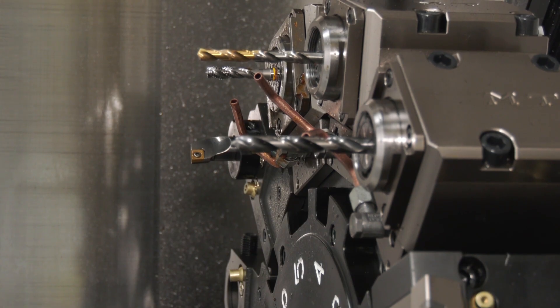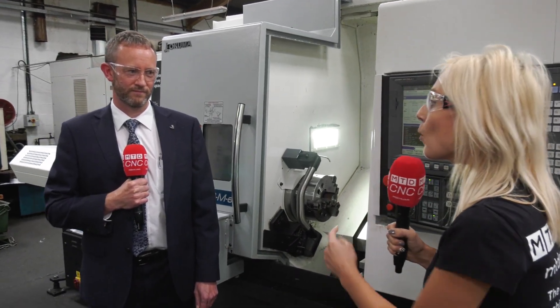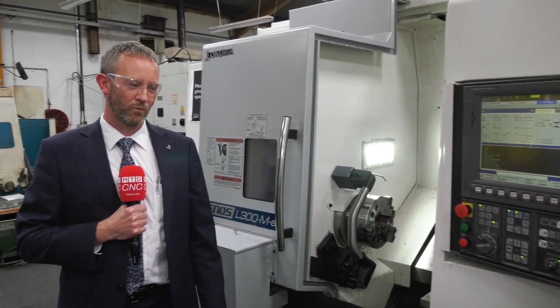Before we go any further, let's go and find out more from Howard. Howard is from NCMT and he is going to give us the specification on the Genos L300 MYW. Go ahead, Howard.